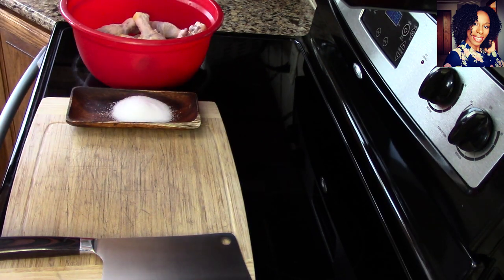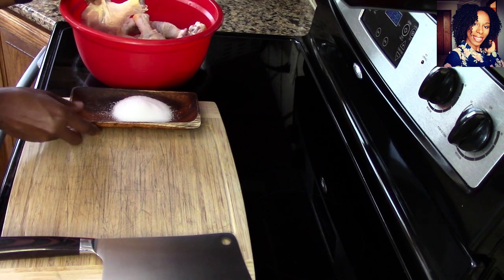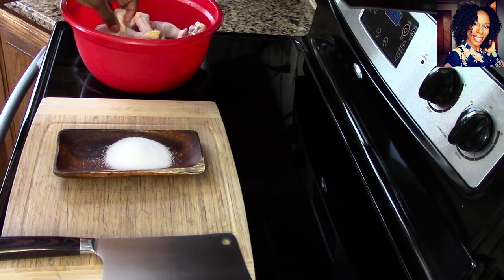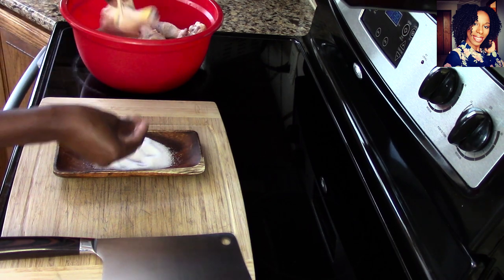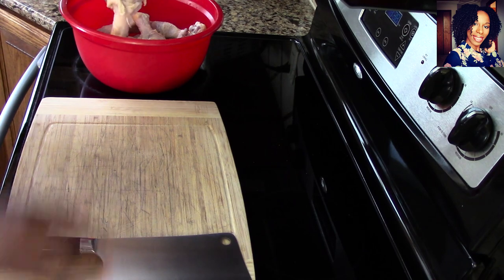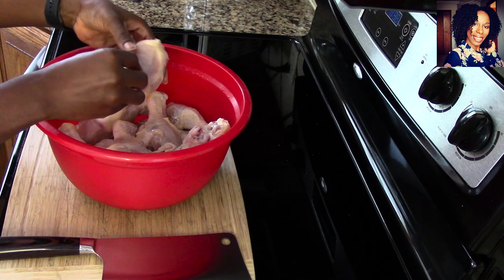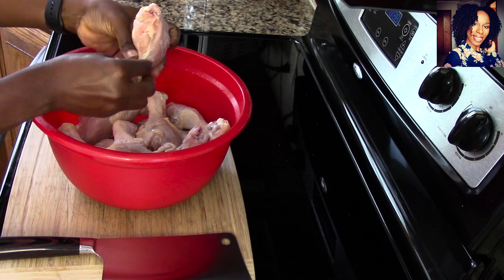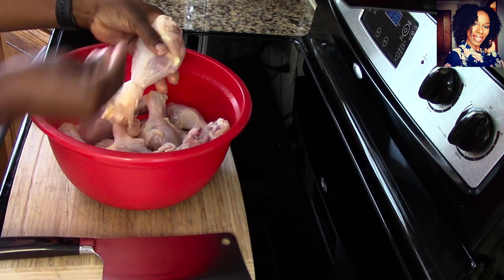Here I have some chicken drumsticks that I am going to chop up because I will be making a little curry dish later. This is my meat cutting board that I like to use, and I have some salt — because when I pull the skin it's so much easier if I sprinkle salt on top of the chicken, it's not slippery. Here I'm just sprinkling the salt because I do not need to use the skin of the chicken when I make curry.